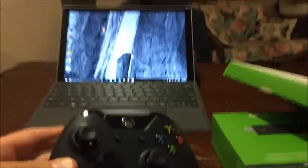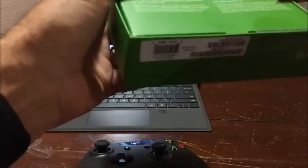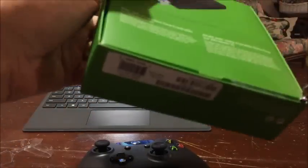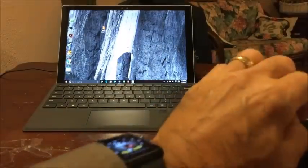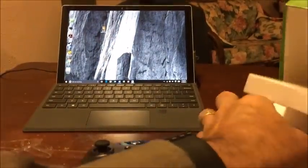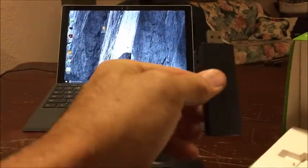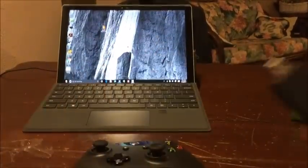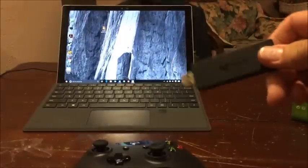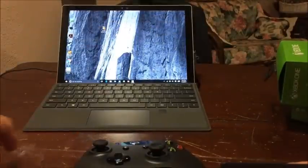Now let's open up the wireless adapter for Windows. There it is — that's pretty big. There's probably some instructions in there, but if you have to read the directions to make it work, it's poorly designed in my opinion.